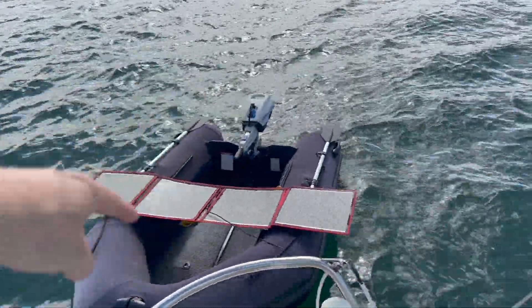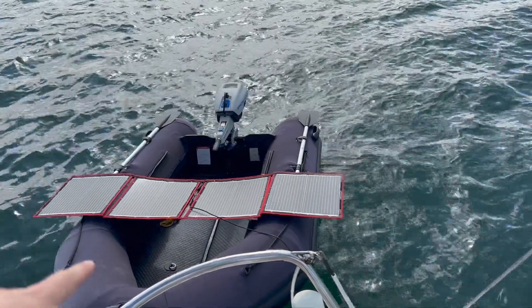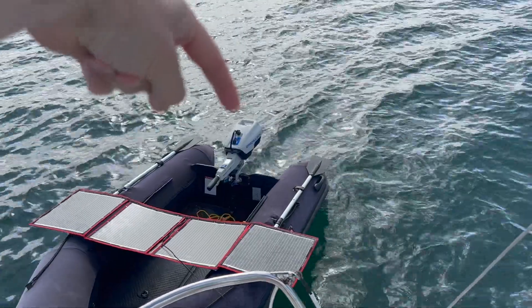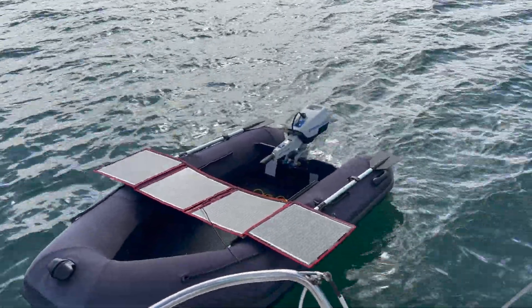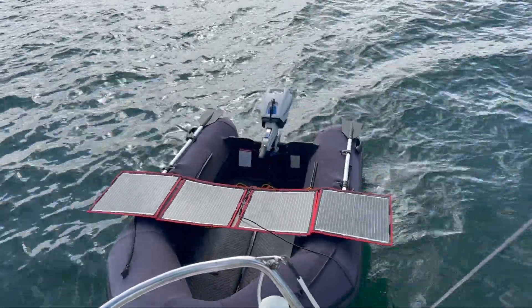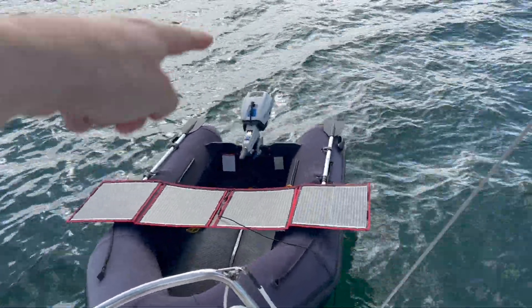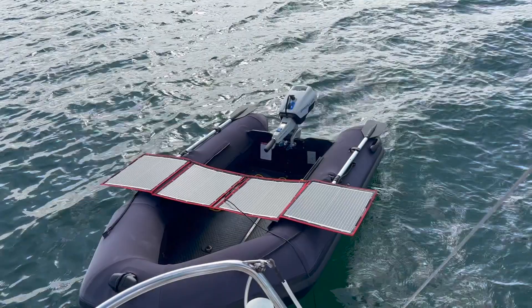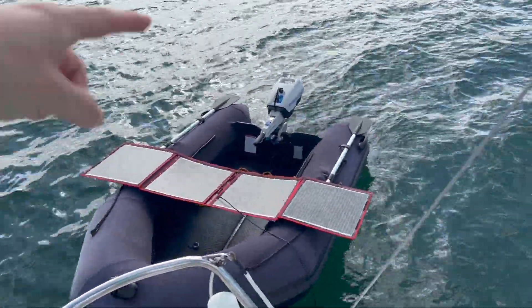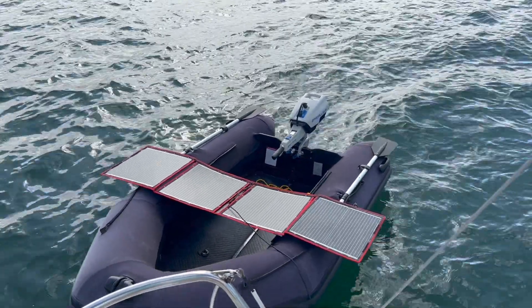The good thing about this setup is that I've got another 100 watt panel. What I'm going to do when one isn't in use is charge the outboard engine — I can charge the outboard with a set of panels and a 12 volt solar charge controller that came with the outboard, which has a panel input. So now I've got two panels: one can charge the boat batteries and one can top up that little outboard battery, which is quite good.